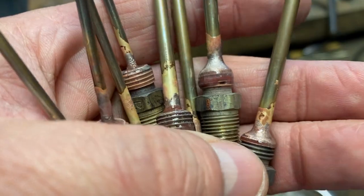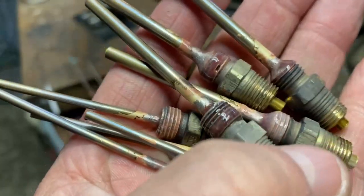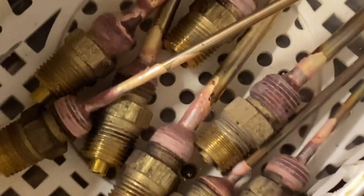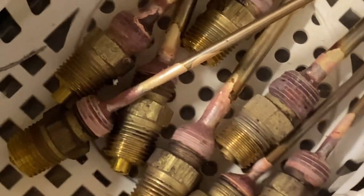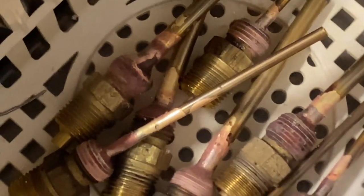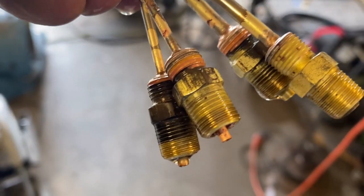Another thing that was hard to figure out was how to get flux off - the stuff is like glass. An ultrasonic cleaner is the best way to remove flux. Also, if you spray the part with hot water while the part's still hot, that blisters it right off. You can see here the massive voids this copper-phosphor filled up, though it didn't fill the back ends on these - but it saves me time and money.